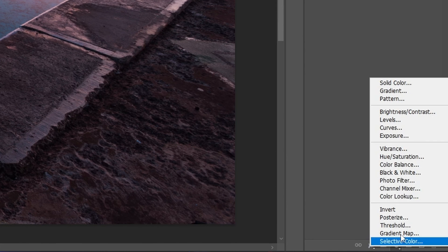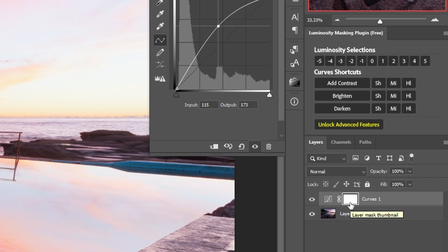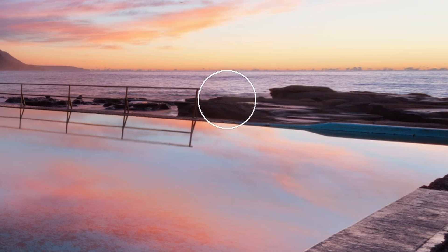On this image, we're going to use a curves adjustment layer and then make it brighten the image by pushing the curve upwards. Now, because we've used an adjustment layer, it comes with its own layer mask automatically, and you can use this to show or hide the adjustment in certain areas. A common way to do this would be to click on the mask, invert it by pressing Command or Control I on the keyboard to hide the adjustment, then with a white brush on a low opacity, brush into the image to reveal the adjustment in the areas that you're brushing.